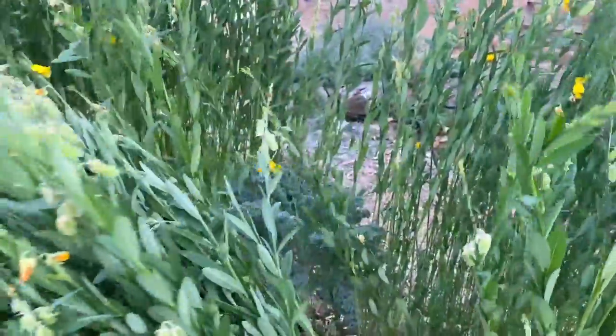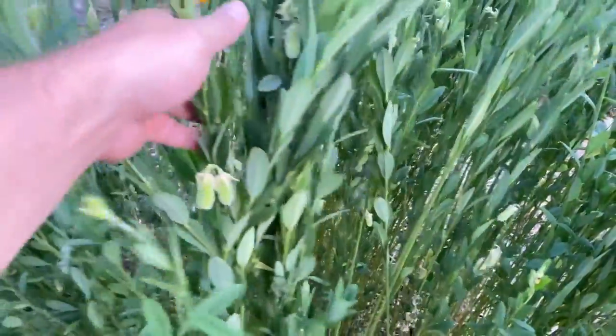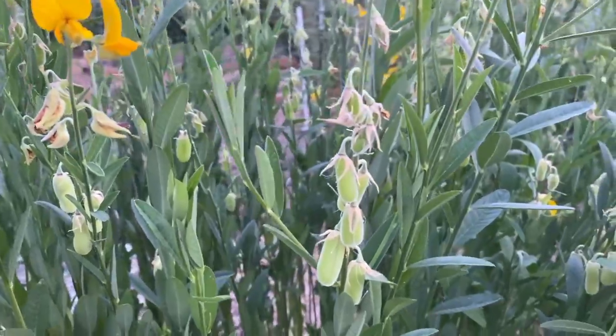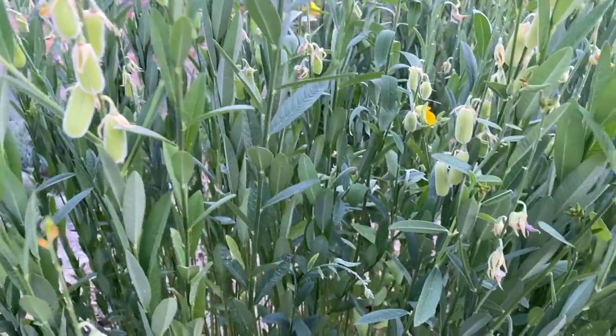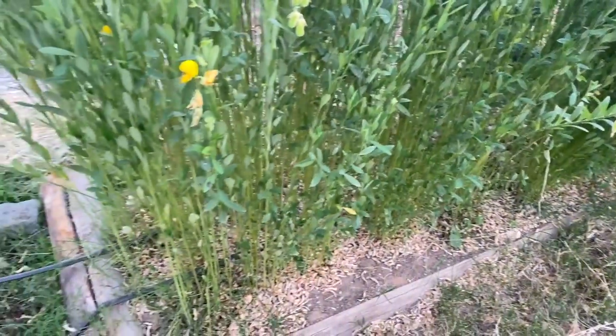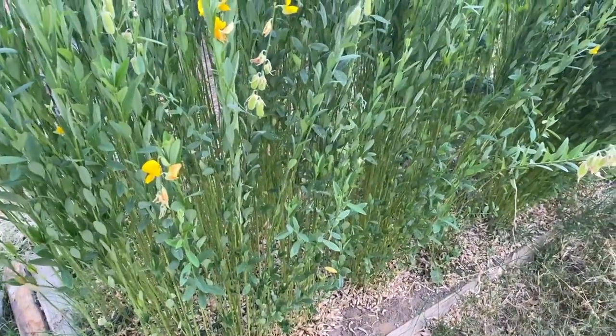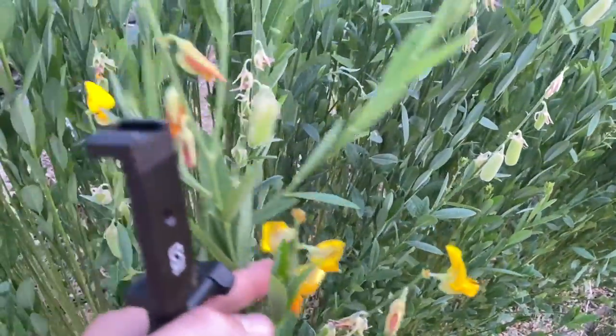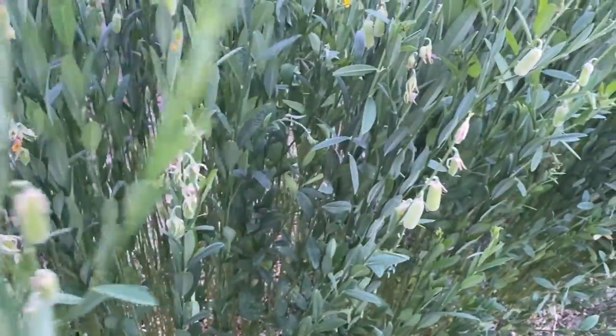We didn't spray this with anything. We just put these sun hemp seeds down and let them go to work. One other really cool thing is it had an excellent germination rate. We just put a handful of seeds down in this little plot — it's like three by ten feet — and it just did really, really well. Lots of seeds sprouted, so a little bit of seed goes a long way. Highly recommend — check that link out below.